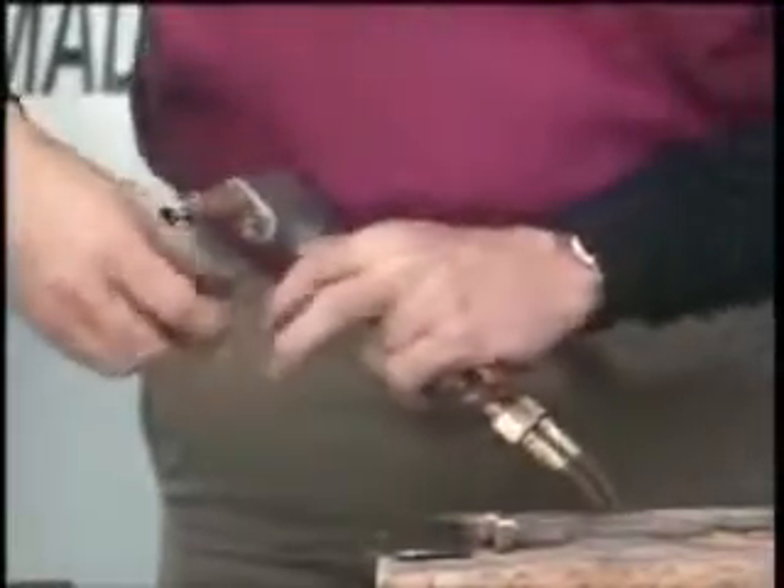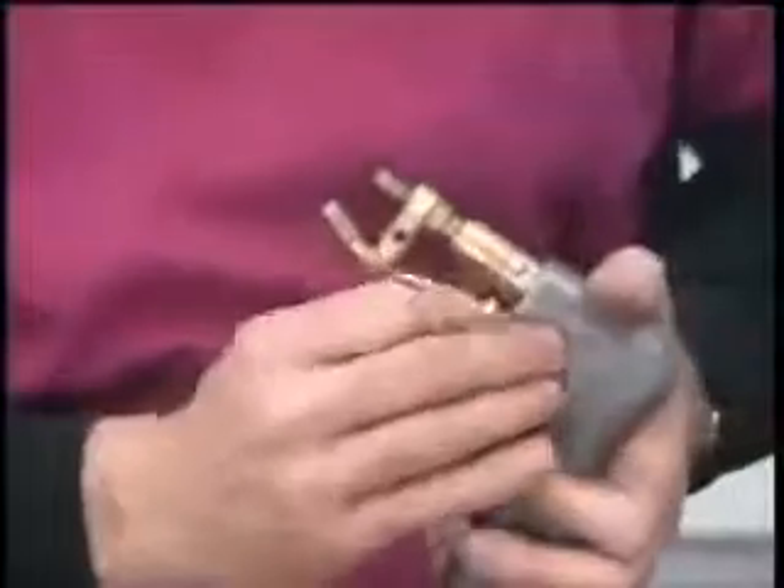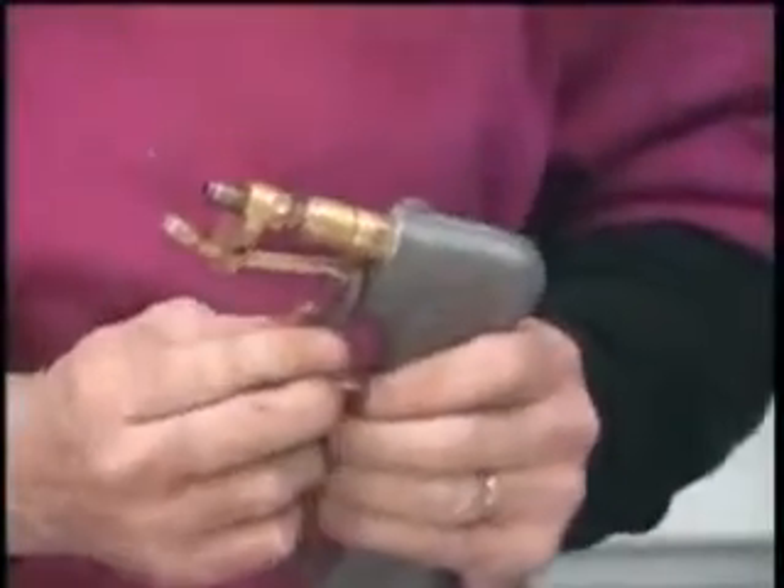Now we have two different cutters. This right here is what we call our undercutter. This is the one that goes in from the bottom right here. All you have to do is come in and just tighten it up. It might be a little tight at first when you first get your kit. Just snug it down — never tighten it down real tight.